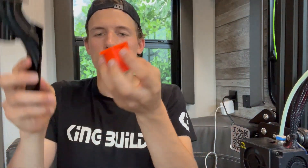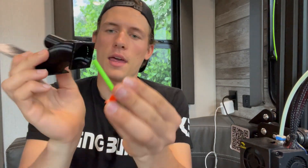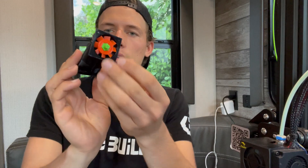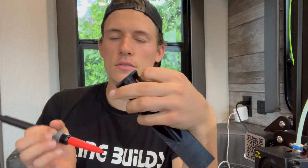Now we're going to assemble the actual jet pump. Here's the back piece, the propeller goes through like that, and this needs to be screwed on. I bought this tool off Amazon that lets you melt inserts into your 3D designs so you can screw them in — we're going to try that.